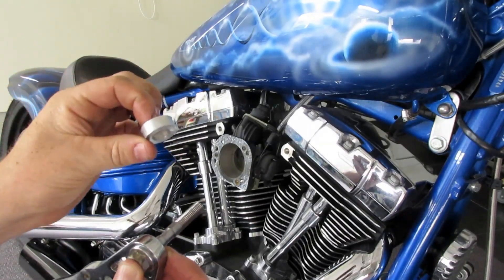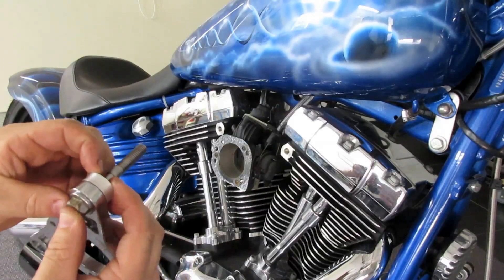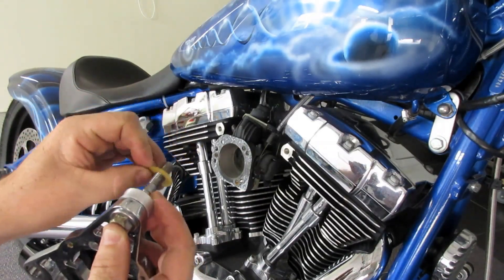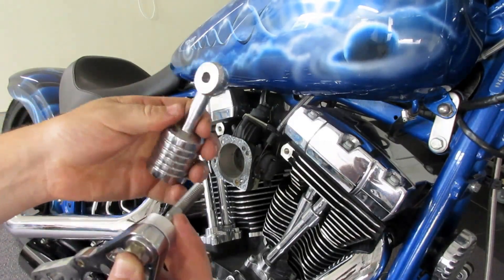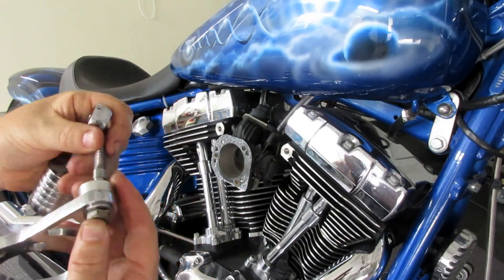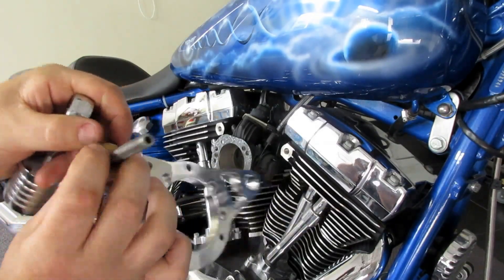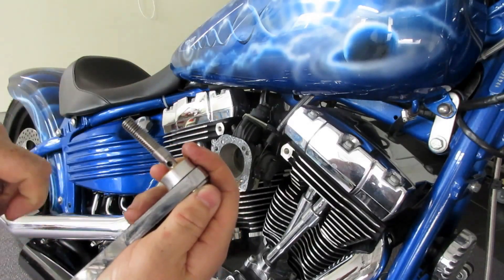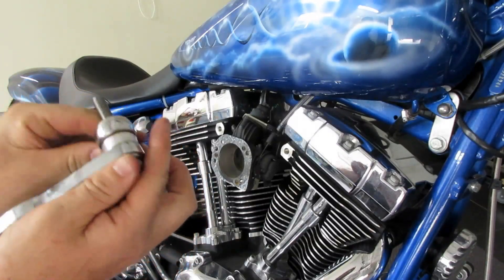Next up you've got your small aluminium spacer, and that goes on next. Then another small gasket. Then you've got your breather — that's your breather for your oil. Now what happens is these bolts have holes right through them, right up into here. Essentially it lets the oil vapours come out into the breather system. That goes on next.